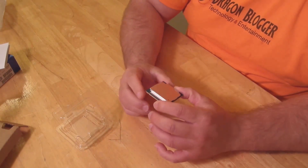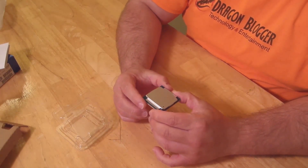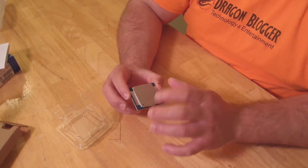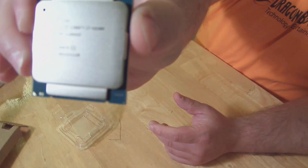It reads: Intel Core i7-5930K, SR202, 3.5 GHz. 'Malay' — it's built in Malaysia. And then a few other codes there. Again, I will take a picture so you guys can see it better.